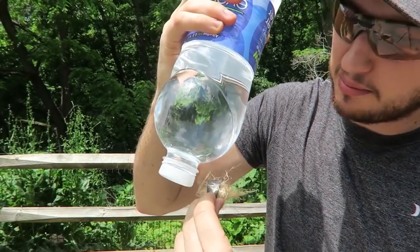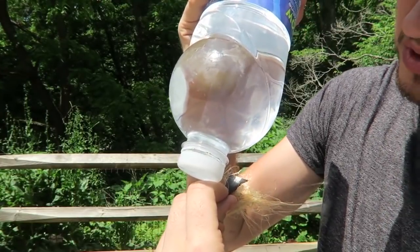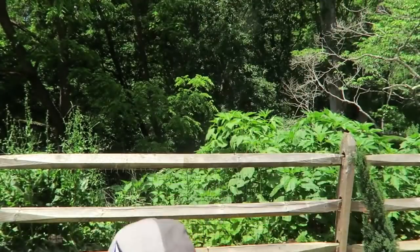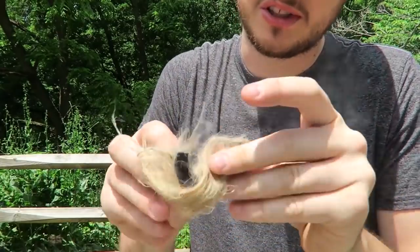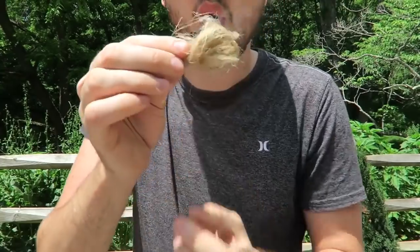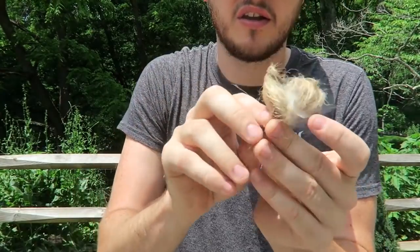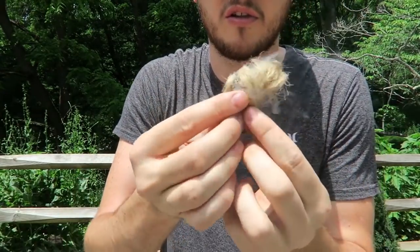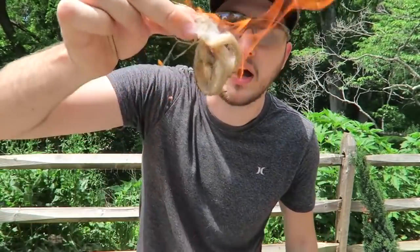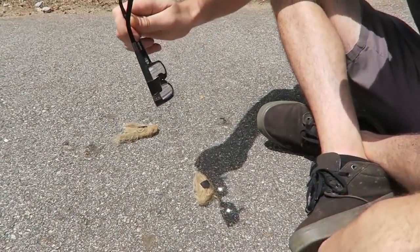Hold it like that. Let's see what happens. Oh yeah, look at that — it's smoking, nice! Wow. Put down the water bottle and then we're going to close it together. You see how much it's smoking — we got to blow on it. And boom, we got fire! Awesome.